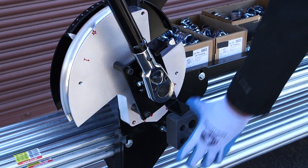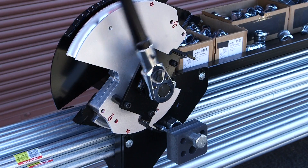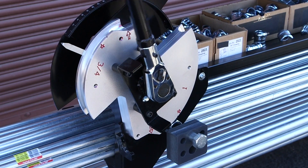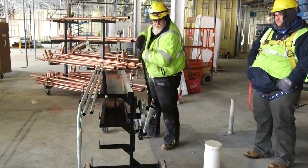The BendStation Pro is also equipped with a unique dual bending shoe. This design allows the user to easily switch from 3 quarter to 1 inch EMT. The 1 inch EMT portion of the shoe utilizes a ratchet that allows the user to easily and safely bend 1 inch EMT.